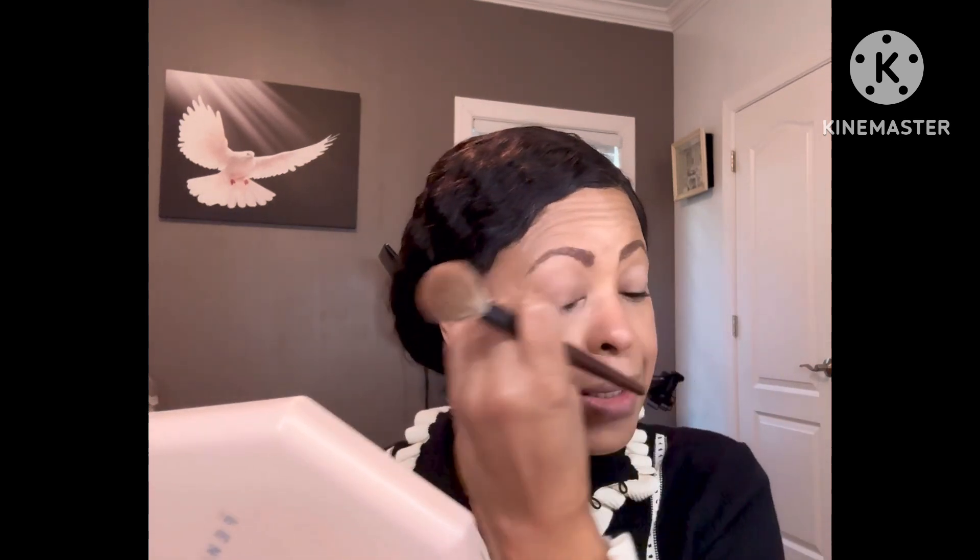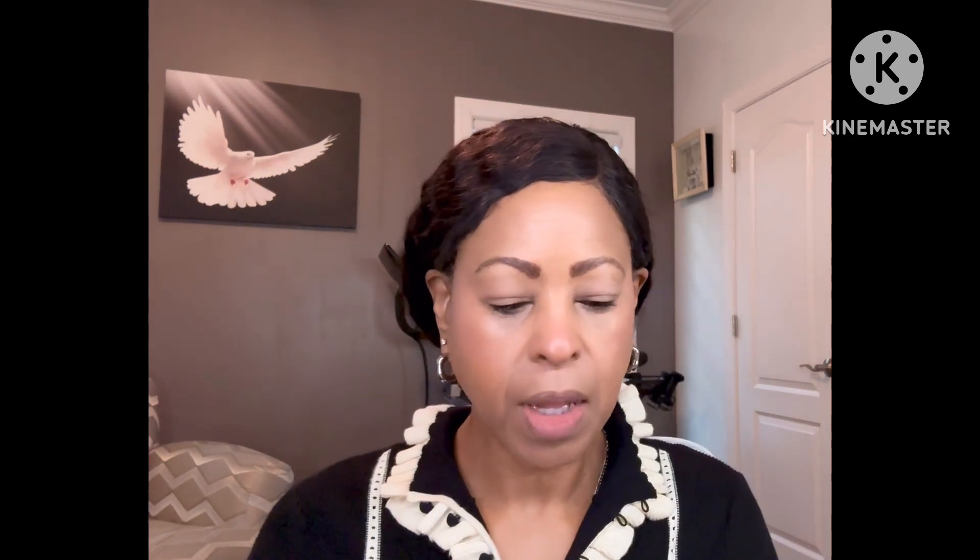I did put on the NARS eye base over my eyes. I'm going to use my Natasha Denona Dream Palette because it's right here. I'm going to do a little bit of black — just a tiny bit. This is very pigmented and I'm still getting used to using black eyeshadow. I think it's gorgeous, I just haven't played around with it enough.